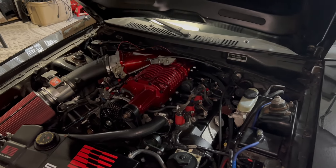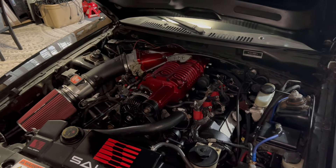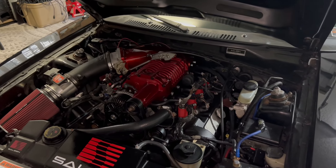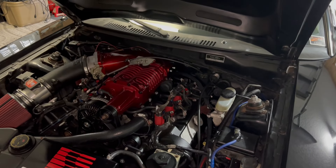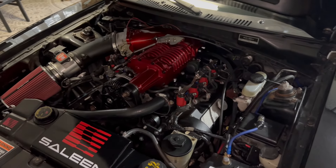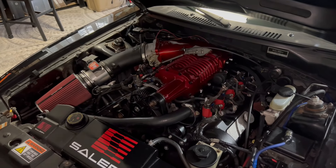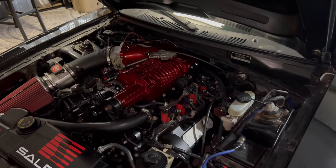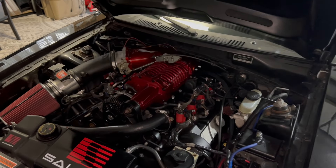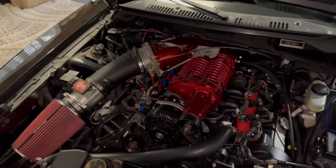If you get one from a Town Car or a Grand Marquis, chances are it was owned by an older person who took care of it and didn't beat the crap out of it, so it's probably a really good candidate. The Crown Vic motors you kind of have to be wary about, especially if it was a former cop car — it's probably had a lot of idle time, seen a lot of abuse, and maybe hasn't been maintained the best. Luckily, mine was not a cop car. Mine was just a civilian model that happened to be the P71 package, and it checked out.